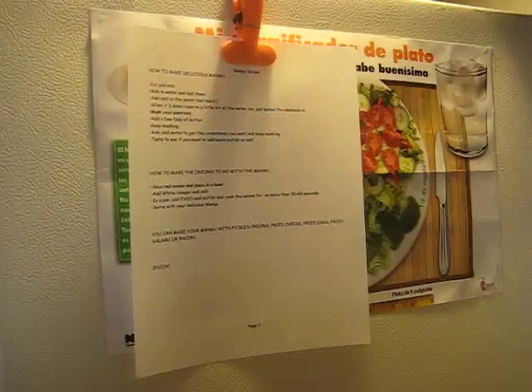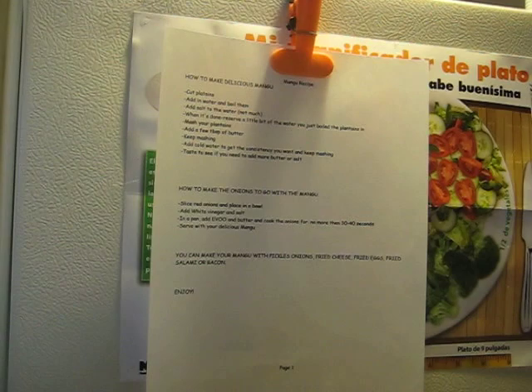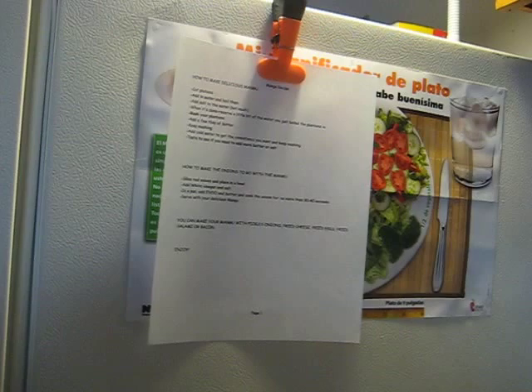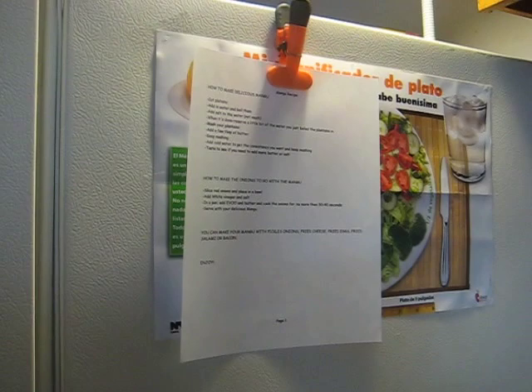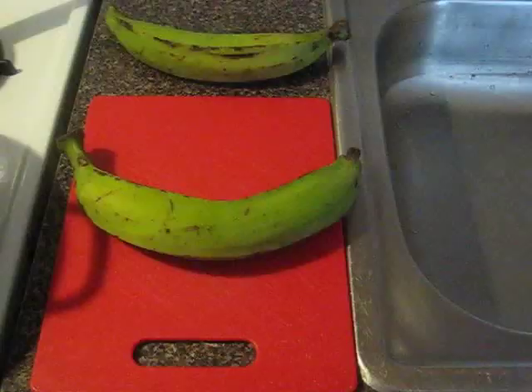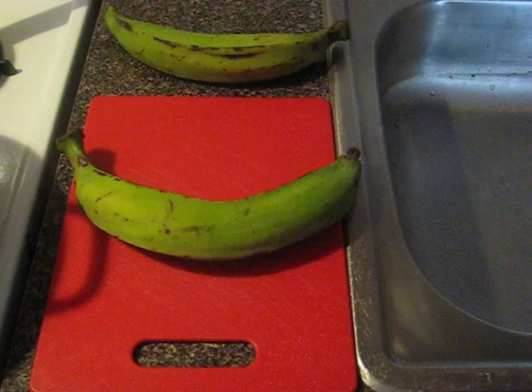Let's get started on this dish! I have my recipe written right there — I have a friend who's half Dominican and she helped me out with a few tips. I wrote it down on my computer, printed it out, and got it above my stove just in case I do something wrong. Even though, come on, it's not that hard. I got a pot of boiling water right here, so let me set the camera up and we'll be back.